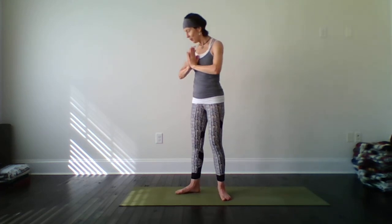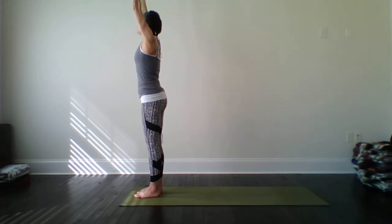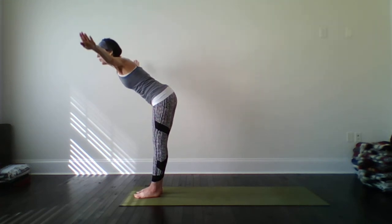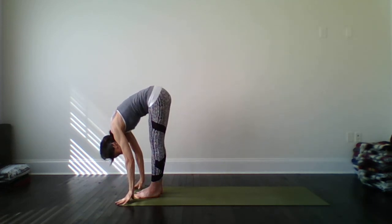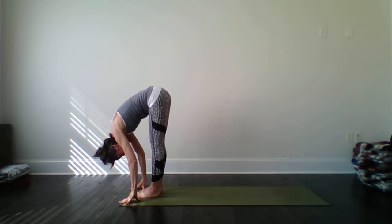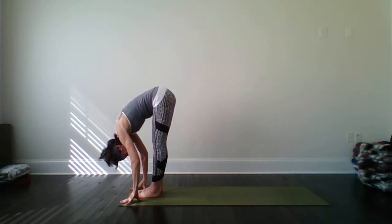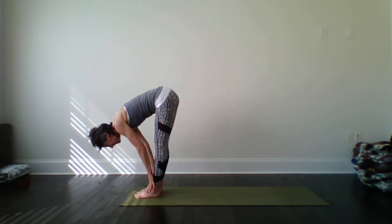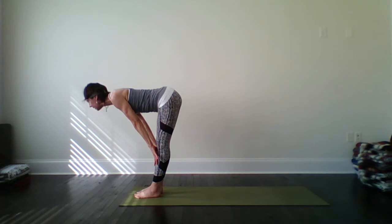I'm going to come over to the short side of my mat here. And on our next breath, drop the arms. Inhale up. And exhale, take a nice swan dive down, hinging from your hips to forward fold. Just take a moment. Settle in for a moment. Legs are long, breathing. Let the head feel a little bit loose. Now let's move a little bit here. Inhale halfway up. Find flat back, hands on shins. Gaze long.